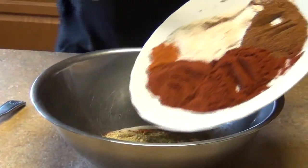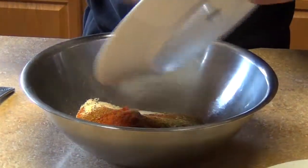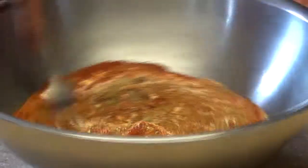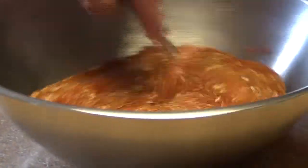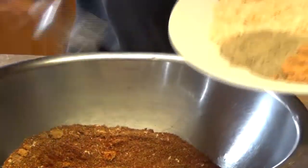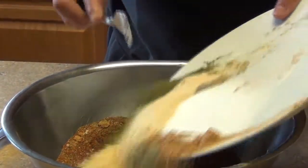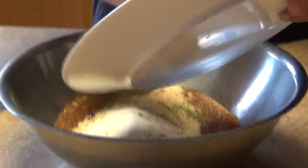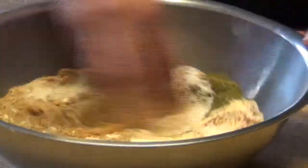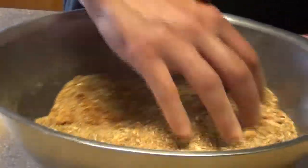I'm gonna mix all the ingredients together. I already have them here because I was explaining in my Spanish version. We're gonna combine all the ingredients, and like I said, the salt and pepper will be to taste. The rest of the ingredients stay the same, and you can always add or take out the salt if you prefer.